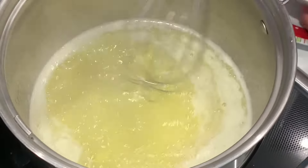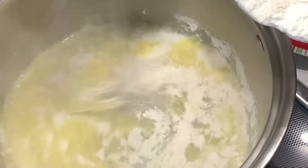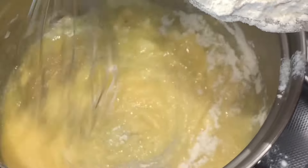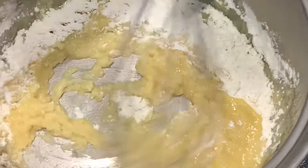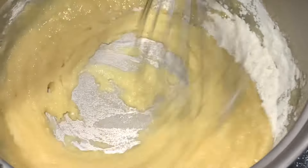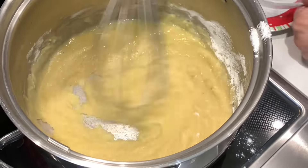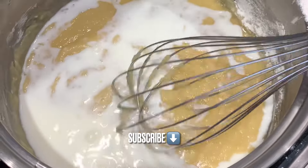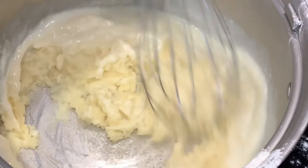We're moving on to our bechamel sauce, made using medium-low heat. We're using approximately eight tablespoons of unsalted butter — don't worry about writing this down, the full recipe will be in the description. We start by adding a little bit of flour to get a nice creamy texture, constantly whisking so it doesn't stick or burn. Those are two very important keys when making bechamel sauce.